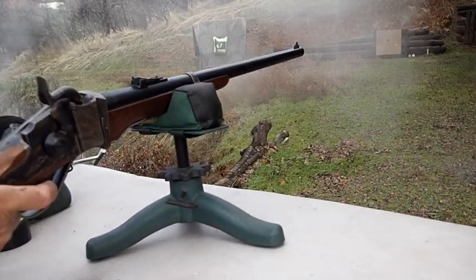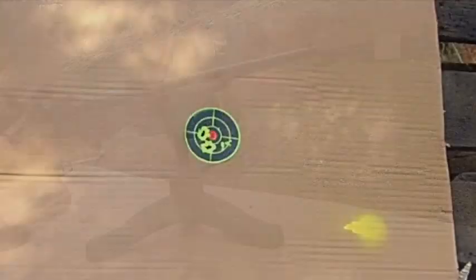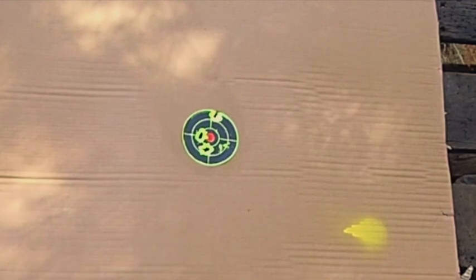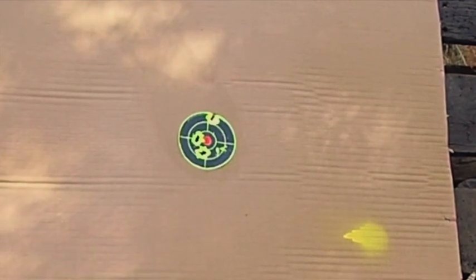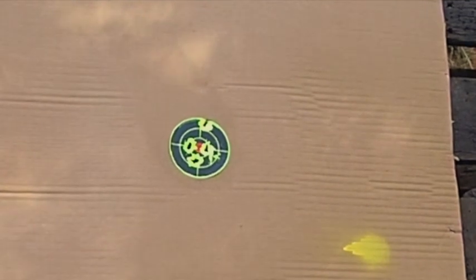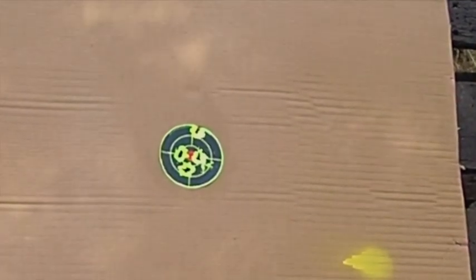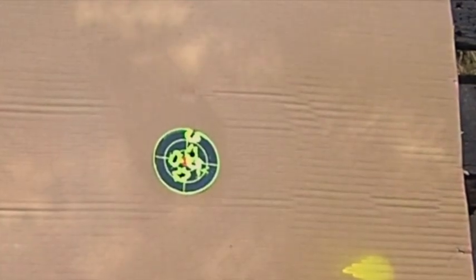Next they tried flat-based paper cartridges, but the paper was fragile and degraded by the bullet lube, causing the round to fall apart during rough handling. Finally, they came up with the linen cartridge, which was the best option — until the brass case was perfected.